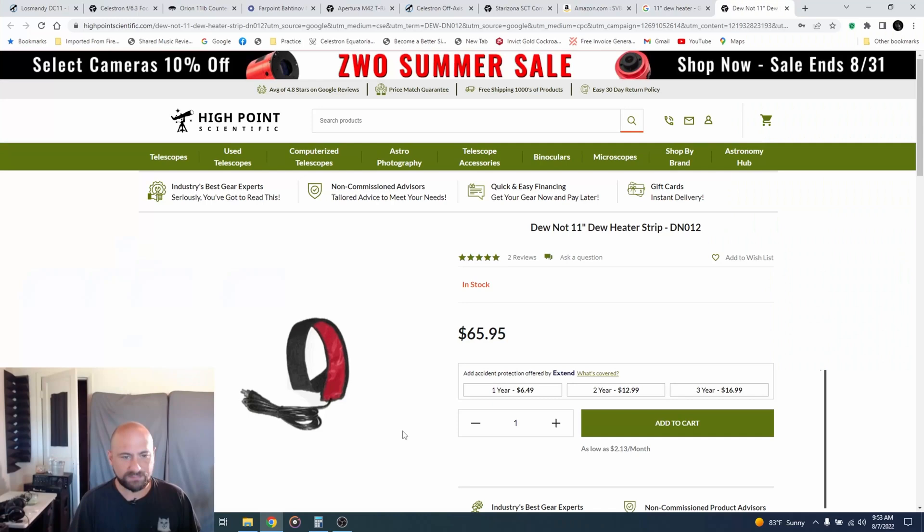Next on the list of things I absolutely had to have was a dew heater strap, because here in the Delta, no matter whether it's summer or winter, my telescope is going to fog up after about 30 minutes. I ended up going with something that has an RCA plug so I can plug it into my Pegasus Pocket Powerbox Mini to power all my stuff, and so far it's worked pretty well.